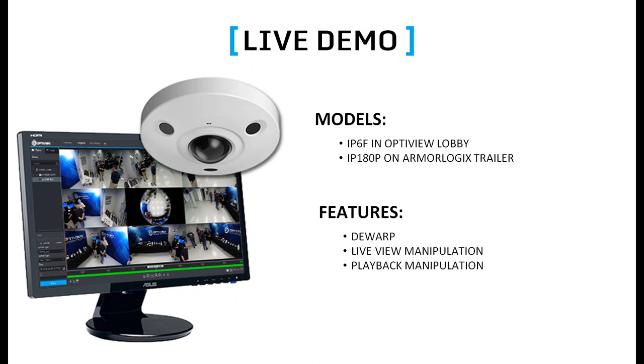We will now show you the live demonstration of our 360 and 180-degree panoramic cameras. We have the VMS and our mobile app to show you, along with various manipulation methods included in our platform. If you have any questions, feel free to type them into the chat or email us at sales@optiviewusa.com. Links to the Apple and Android mobile apps as well as the software VMS — all free and license-free — will be included in the email provided after this presentation.